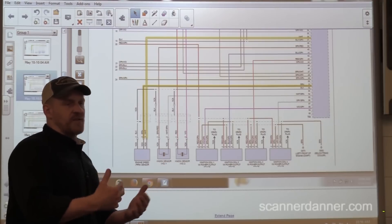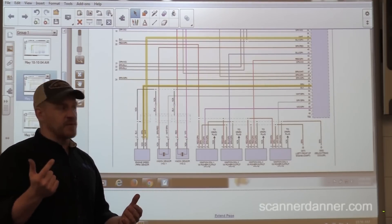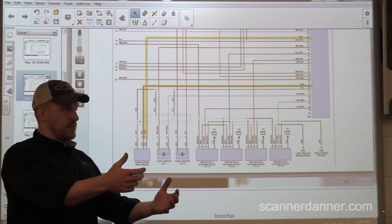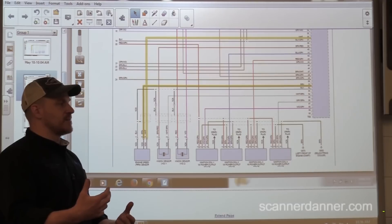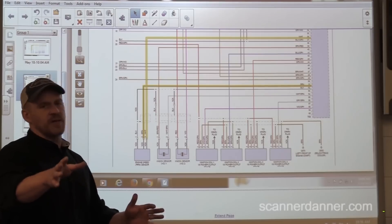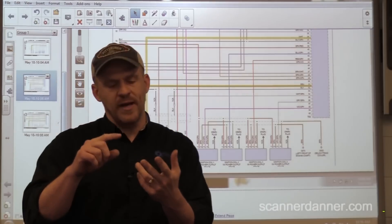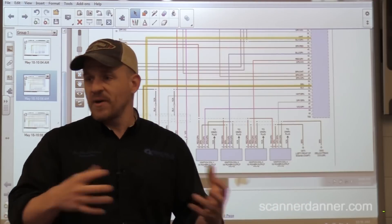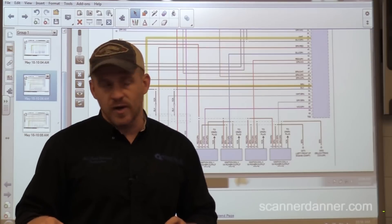In our last segment, we said we were going to check for coil control, and we never did. We're going to show that. I have the Pico connected. We have one coil connected, and we have the cam and the crank signals connected. Because in light of the timing belt issue and the way it cranks, I thought cam and crank — let's get a relationship. That's the direction we're going.